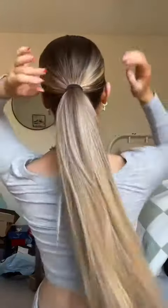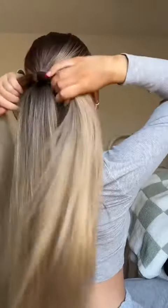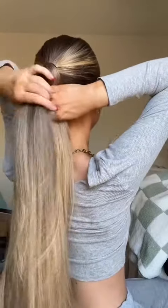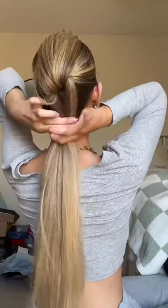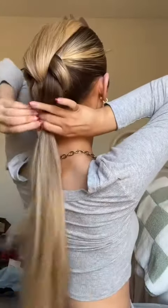Take your pony and take the upper half and split it into two and take it under, and you just tie that off. And yeah, that's simple. Then you just keep repeating that — take the upper half, take it under, tie it off with an elastic.